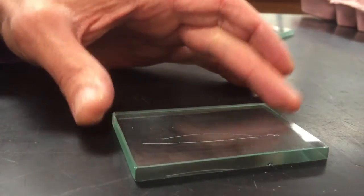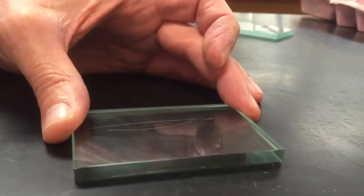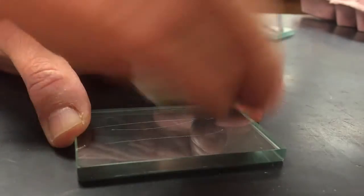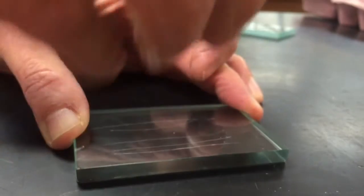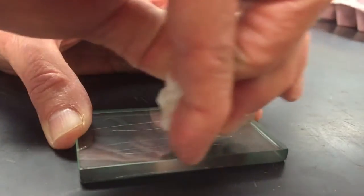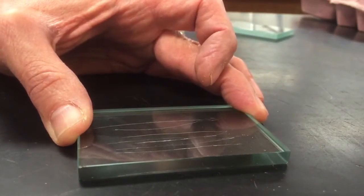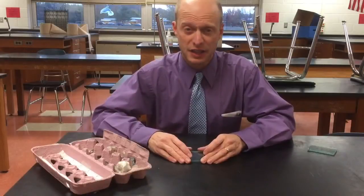Sometimes you have to drag the mineral over here and you can't really tell if it digs in or not. Flip it over, try another side, try another edge — is it digging into the glass? You can't always tell by looking; sometimes it rubs off. Try a bunch of different sides — that's key. Remember: eyes closed.